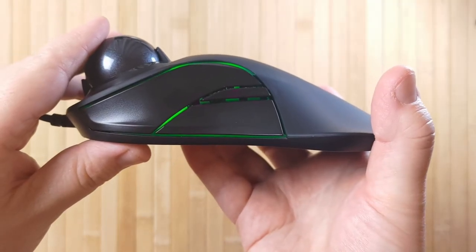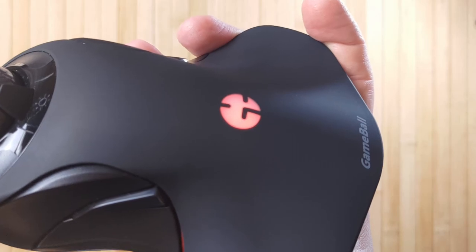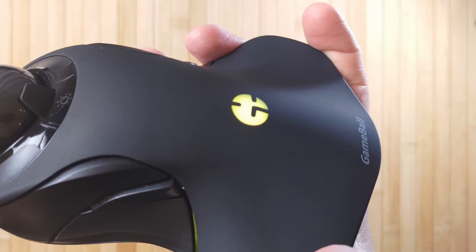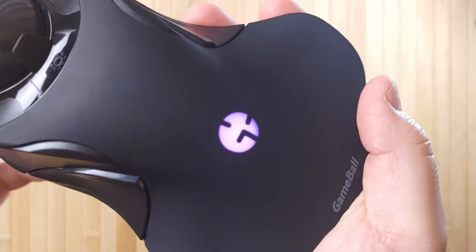This is a gaming peripheral, so it does have RGB lighting, but I'm really glad that it's not too garish. I'm not necessarily an RGB kind of guy, but I do like the highlight that the color makes. You just tap on a capacitive button and it will change the color — one of them scrolls through the various colors available. I like to leave it on the purple one; it's really, really nice.